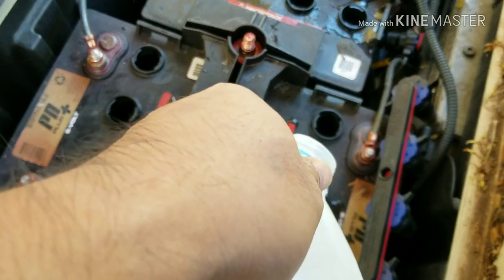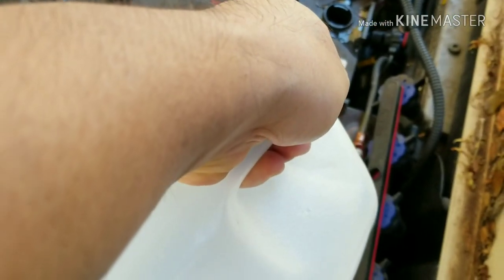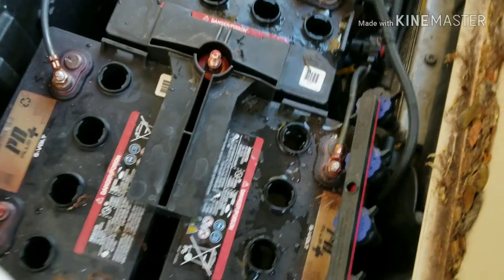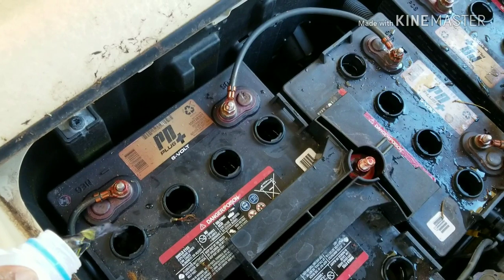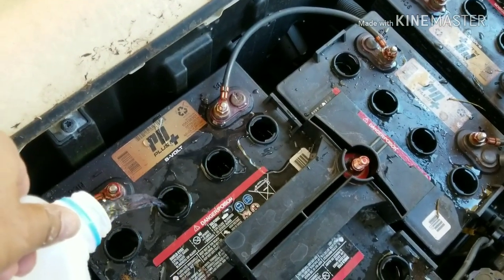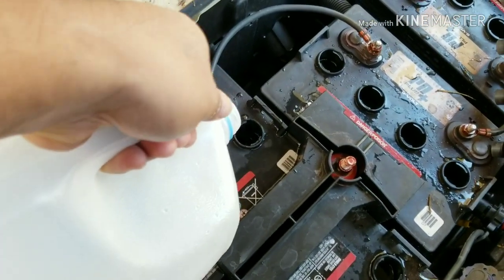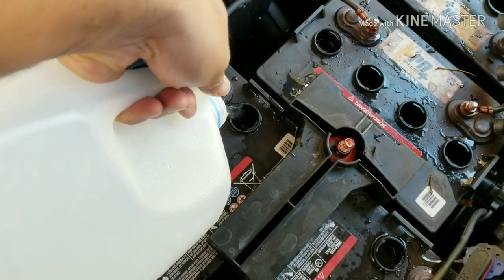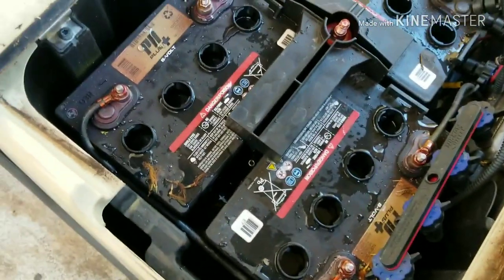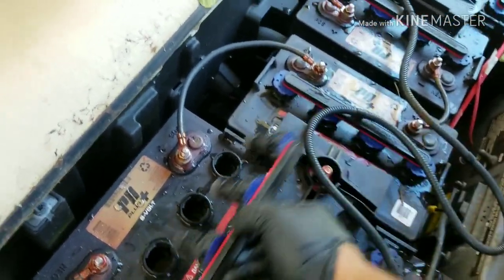It's hard to shoot while doing this with the camera, but it's okay. All right, so after we fill up every one of the batteries, put the caps back in.